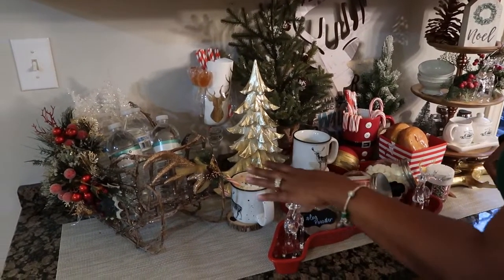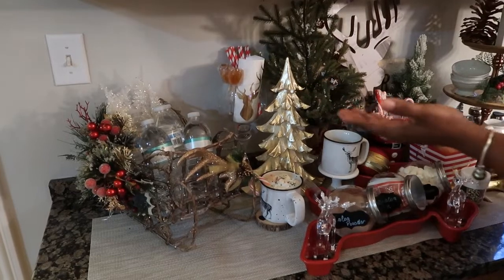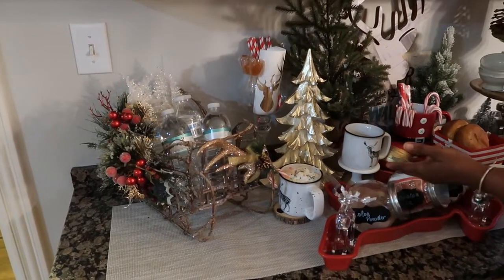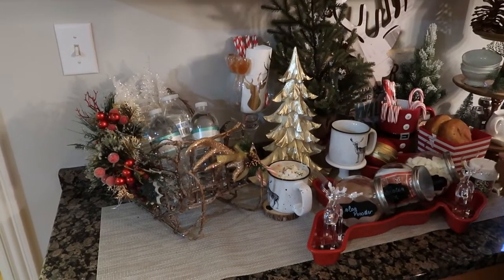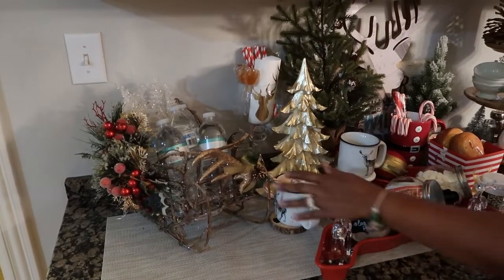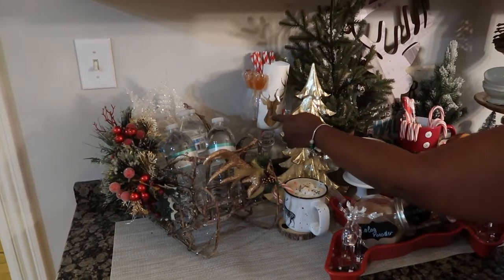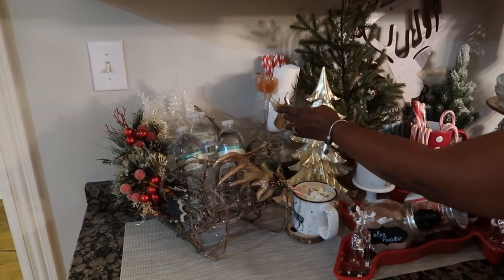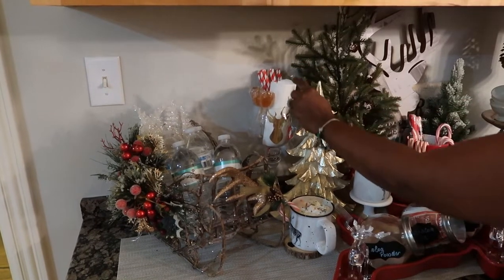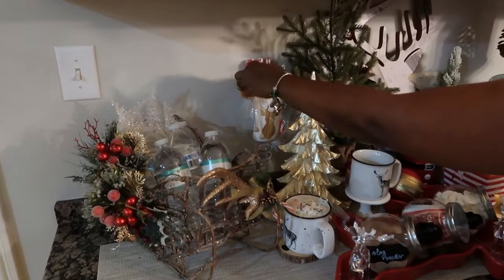For my hot cocoa bar, first I got that beautiful sleigh where I put my water because when I'm entertaining, not everybody will be drinking hot cocoa or coffee. So I got some water on my beautiful decorated bling bling sleigh. And in here, I used that hurricane lantern or hurricane candle holder to add my napkins, my straw stirrers and all. These are really beautiful guys — I love, love, love them.